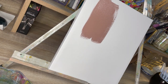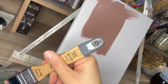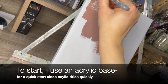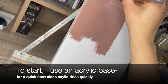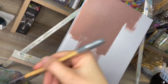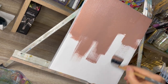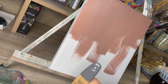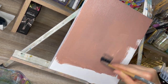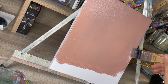How I begin is I prime my canvas with a base color, and I do this with acrylic. I know some artists like to go in straight with oil, and I used to do that in college, but this is my preferred method. I feel like it saves me time because acrylic dries much faster. I can go ahead, lay down the base, it dries quickly, and then I can draw my composition and, when I'm ready, add my oil paint.